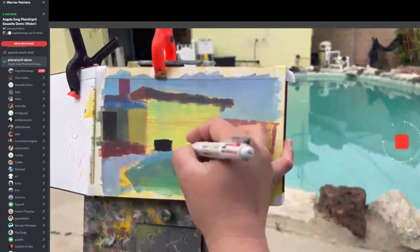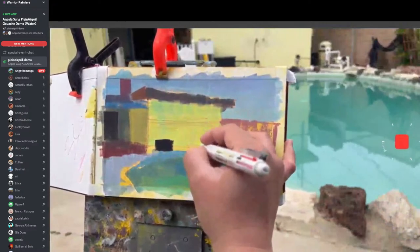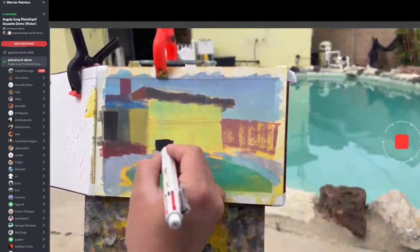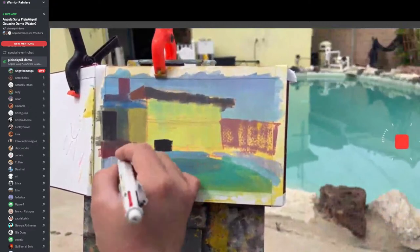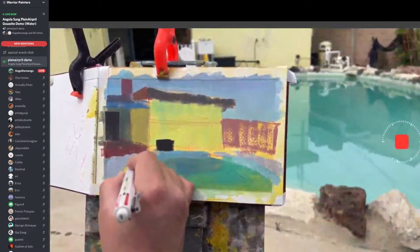I've painted this so many times — I paint this every year and it never gets easier. Who hates painting? I feel like it's a lot of you guys. We all love and hate painting. It's okay — we can suffer together. This is where the challenge was created, so we could suffer together.